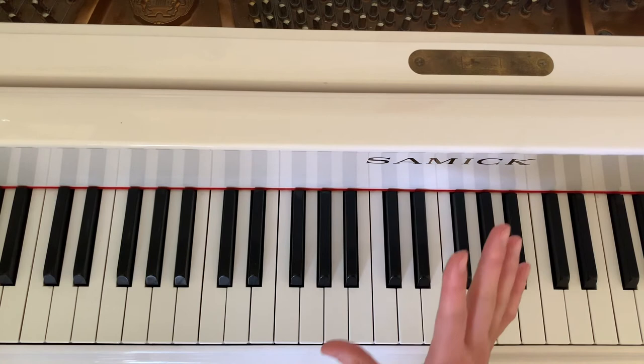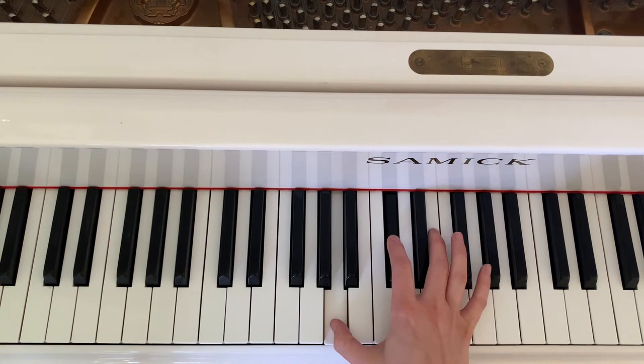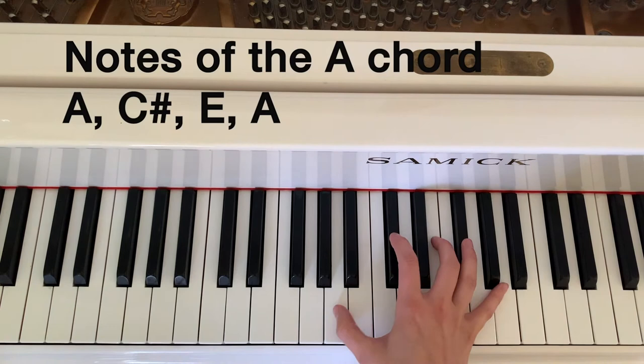And the final chord, an A — this is also from a basic five-note pattern from the professional chord system, and that is to just play this and then add another A at the top.